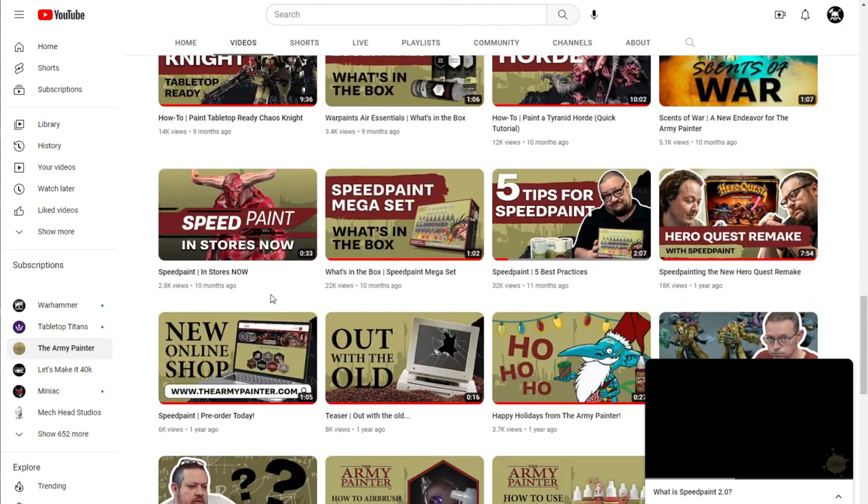About a year ago, Army Painter announced the Speedpaint line — the idea being that they would essentially compete with the Games Workshop Contrast Paint line. Contrast Paints have revolutionized the painting hobby, not because they're doing something new, but because they're doing it really well and bringing it to the masses.